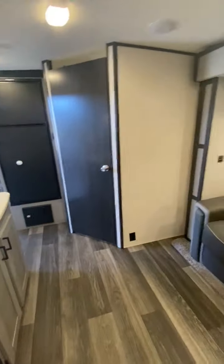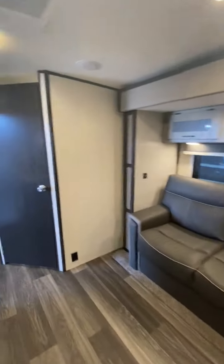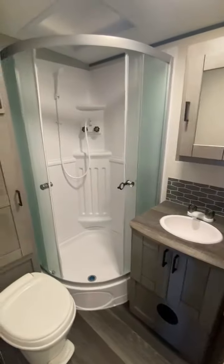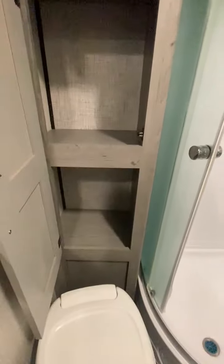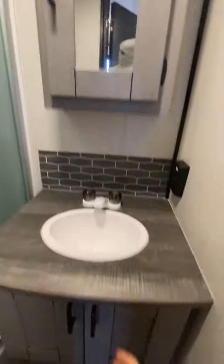So this is a 22-foot coach weighing just under 4,000 pounds dry. There's a nice large corner shower and practical storage. There's also a separate sink and vanity.